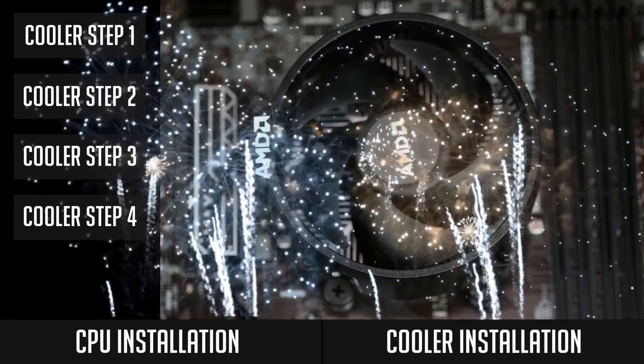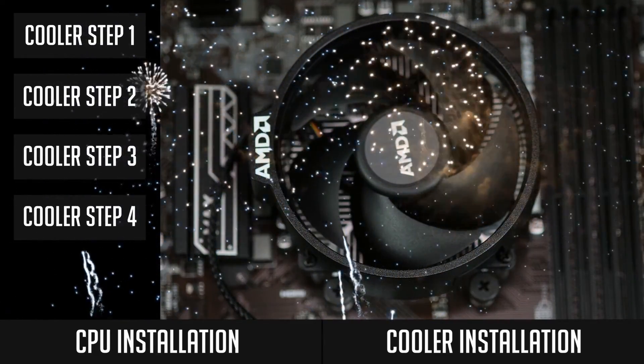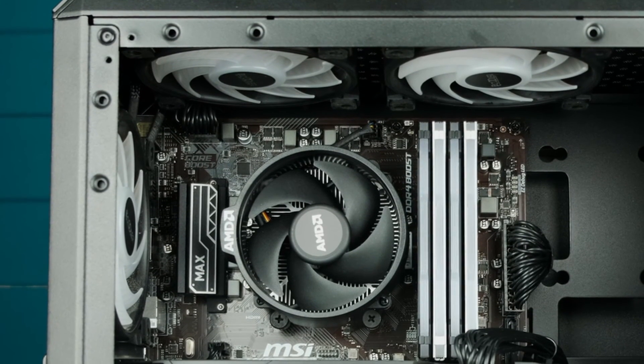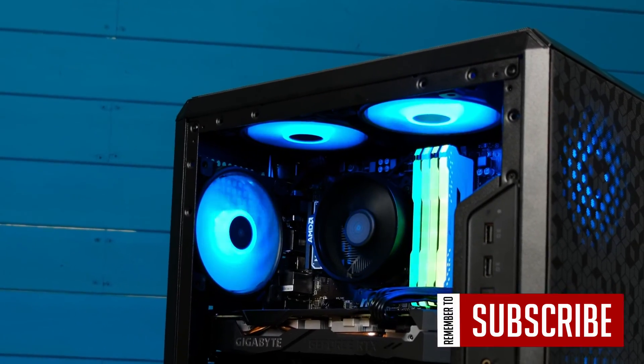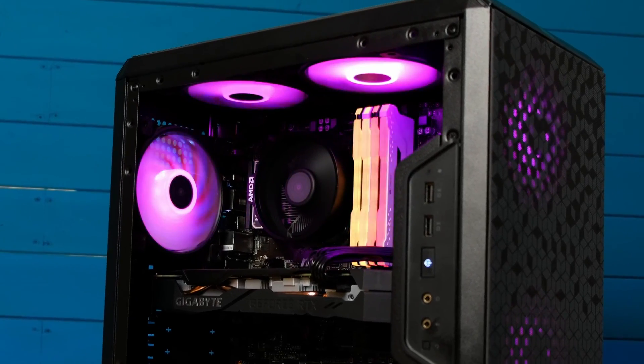Congratulations, you made it! You successfully installed your CPU and your cooler. In case you have any questions or doubts, just leave a comment below and I will get back to you. I hope this guide was useful, and in case you liked it, leave this video a like and subscribe since more guides are coming up. Thank you so much for watching and see you soon!